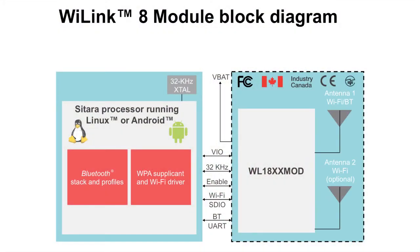Lastly, the module reference design includes two antennas that enable superior Wi-Fi performance with features like MIMO and MRC.